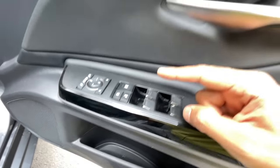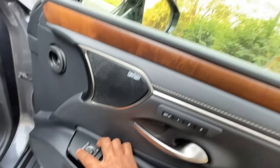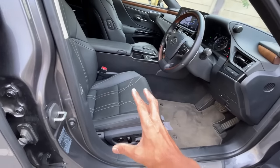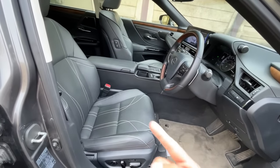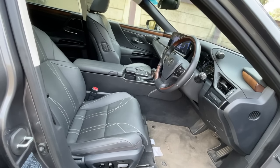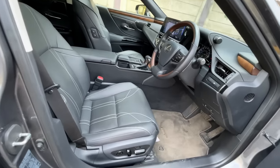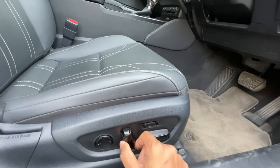All windows roll down with one touch automatically, though you can't open them using the key fob remotely. Controls for the power window, outside mirror adjustment, and mirror fold are here. The memory seats remember both the seat position and the steering wheel position - pressing memory position one moves both the seat and steering in a coordinated sequence. Everything is electrically operated.